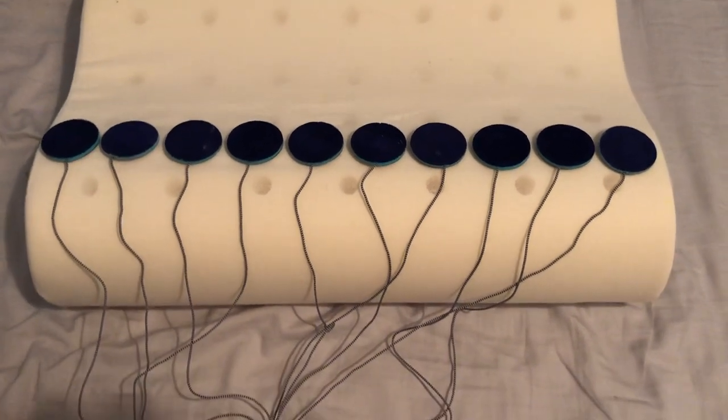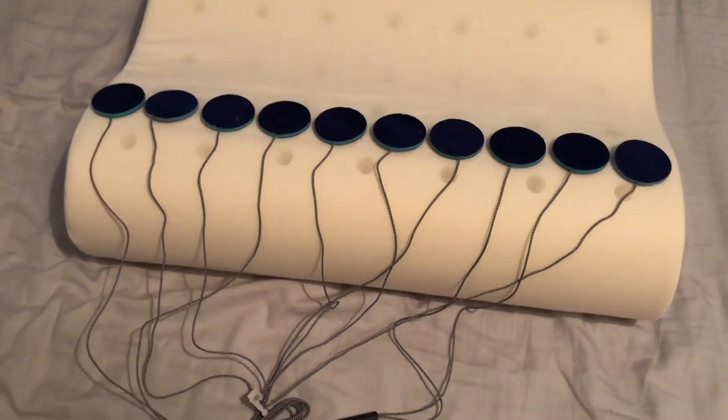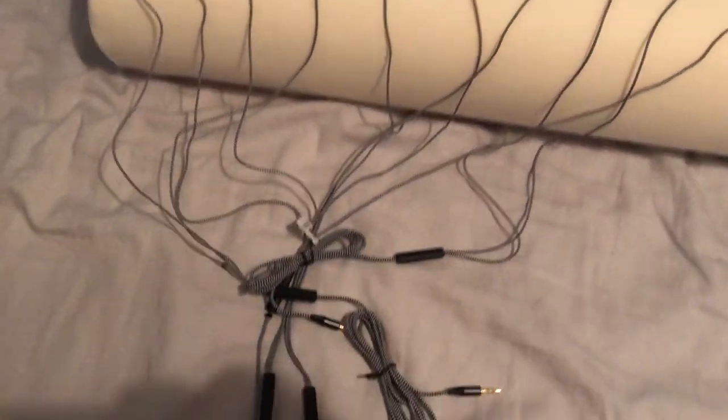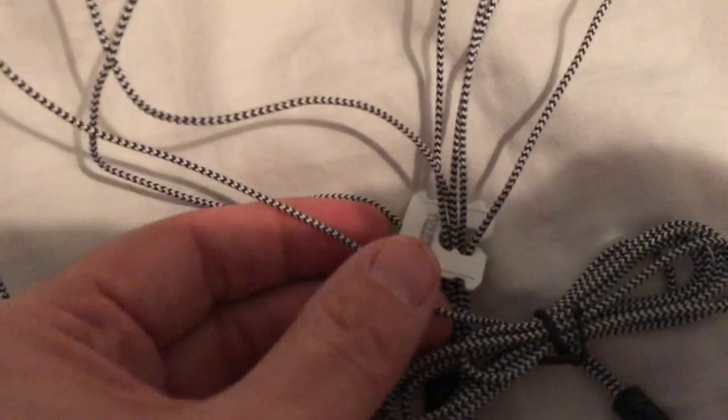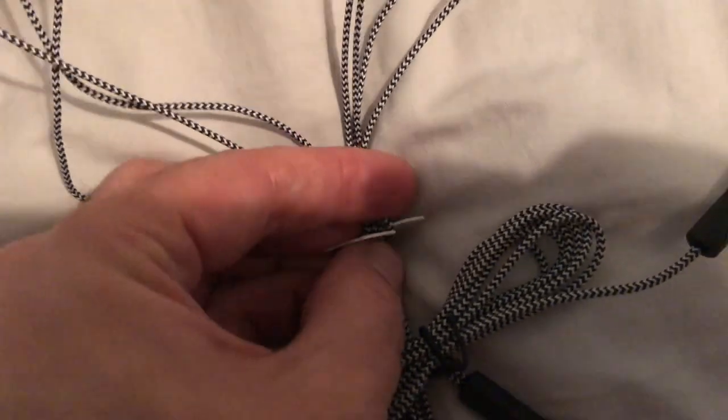This is a memory foam sound pillow that I've had for about six months now and it has changed the game for me with my tinnitus. I used to have problems with sleeping in that I'd put my ear against the pillow and then of course that ear the tinnitus would be crazy loud.